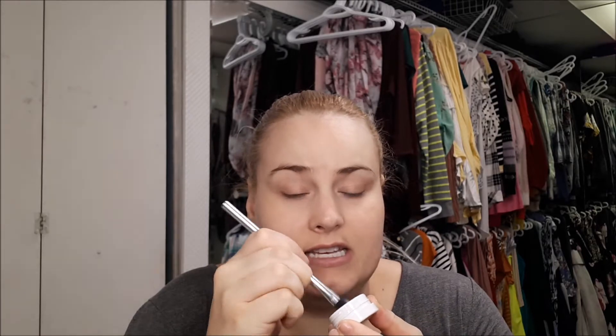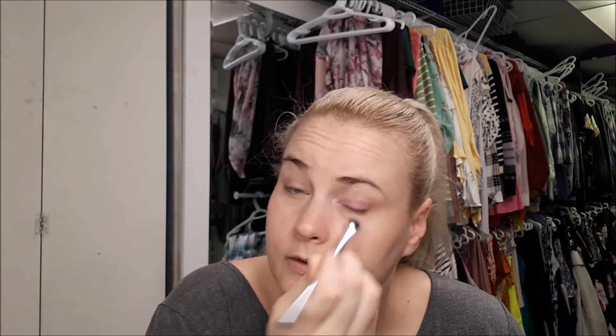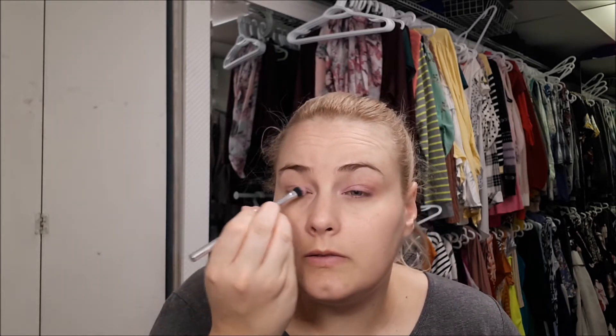From Floss, I have their everyday eyeshadow in Gino. I'm just going to go in with an eyeshadow brush, have it intense on my eye, and then sheer it out — just dab it and go across.